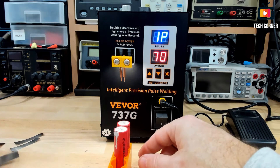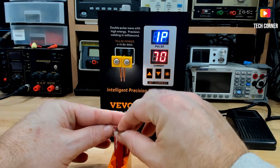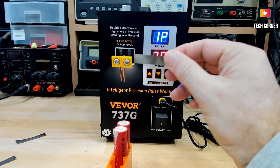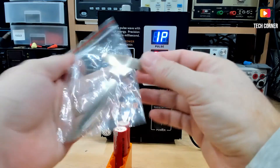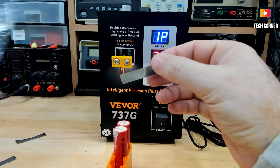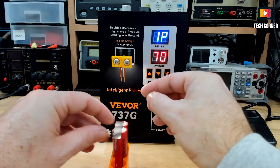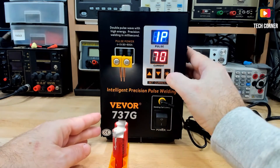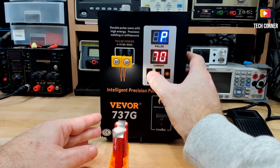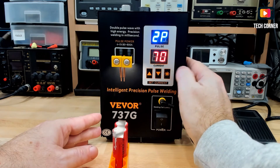Let's try spot welding something. I will start with this nickel strip. It's a little larger than the strips that are delivered because they are quite thin, and to spot weld here I prefer to have something a bit larger. I will put this at 70% with two pulses — I believe that one pulse will not be enough. So let's put two and that's it.